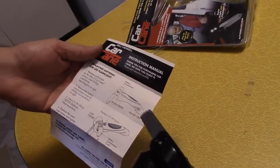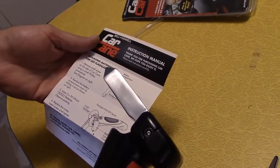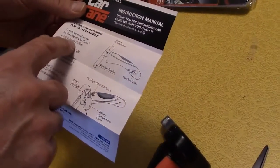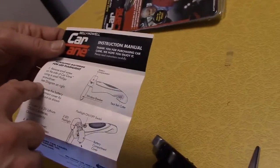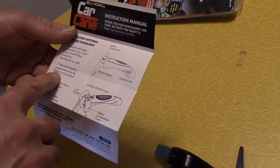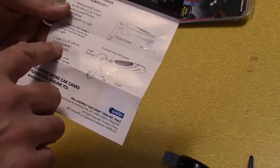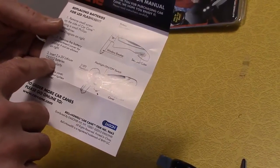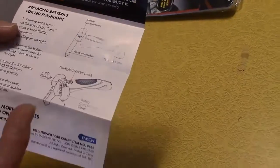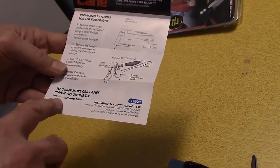The battery compartment — they're showing you how to replace the battery. There's a small screw on the side of the Car Cane you remove using a small Phillips screwdriver, then you remove the battery compartment. It uses two 3-volt CR2032 batteries — that's just a normal watch battery about the size of a nickel. You can get two of them for about five bucks at Walmart. There's also a website: carcane.com.